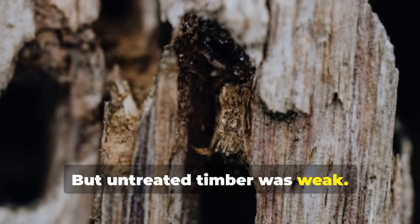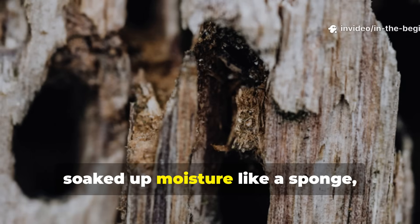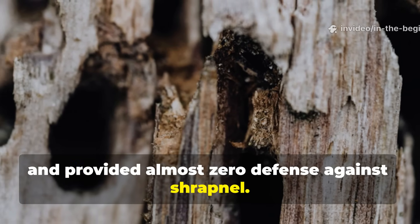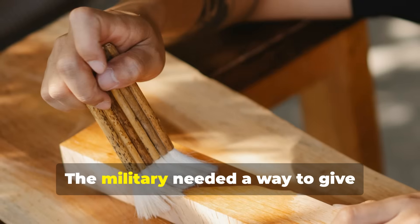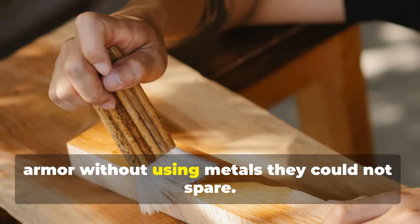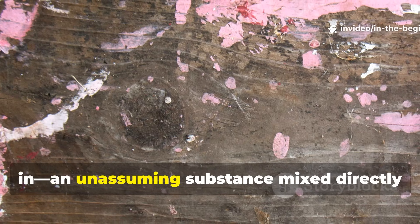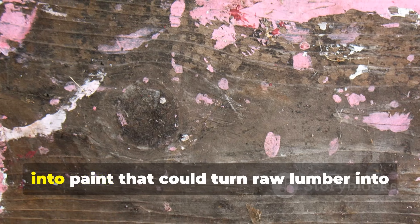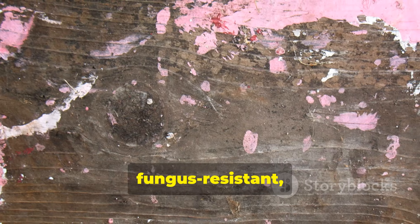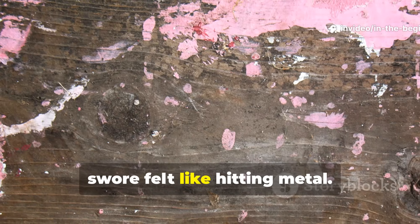But untreated timber was weak. It rotted fast, splintered easily, soaked up moisture like a sponge, and provided almost zero defence against shrapnel. The military needed a way to give ordinary wood the toughness of composite armour without using metals they could not spare. That's where a forgotten additive came in — an unassuming substance mixed directly into paint that could turn raw lumber into a hardened, water-resistant, fungus-resistant, shrapnel-resistant material that soldiers swore felt like hitting metal.